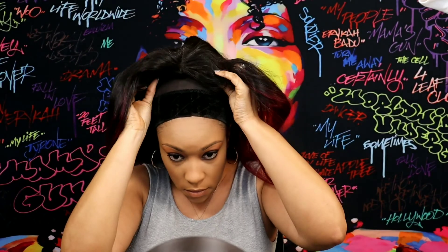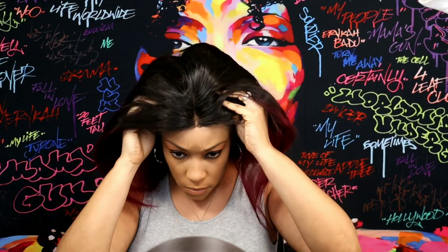Here is the wig out of the packaging — it is a gorgeous 99J/1B. I'm just gonna go ahead and put this wig on my head and try to style it and see how it looks.